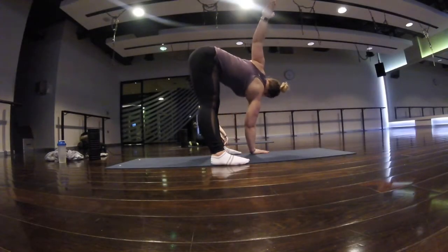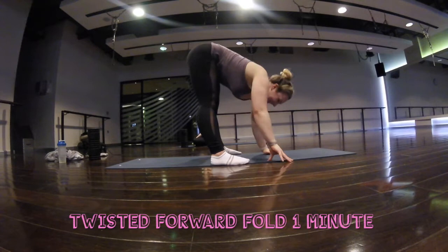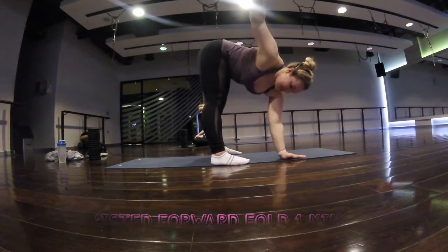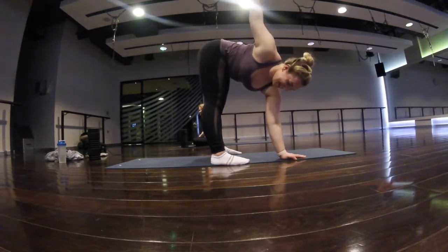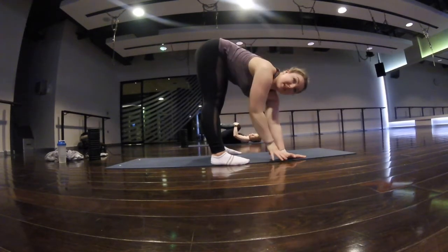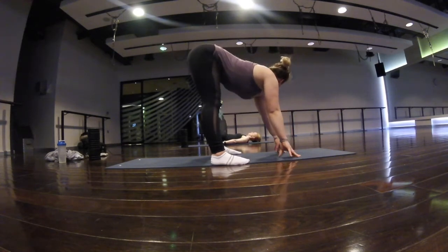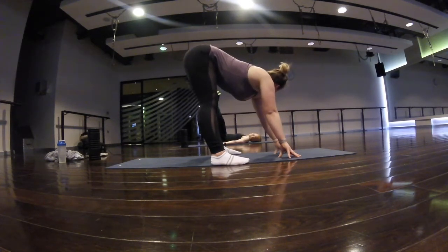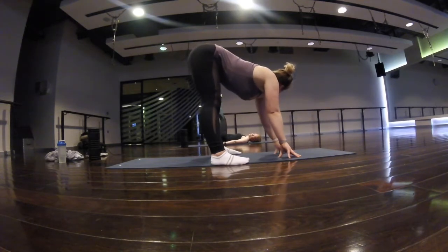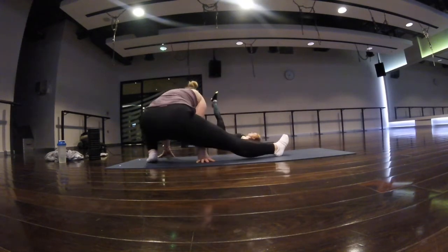From there I added on a twist. Changing your position will pull your muscles in a slightly different way — everything is connected, so moving your upper body will change the way you feel the stretch in your lower body, believe it or not. In this one I also took my feet a little bit wider than hip width apart.